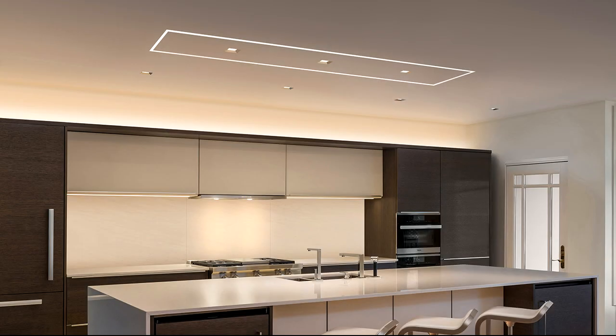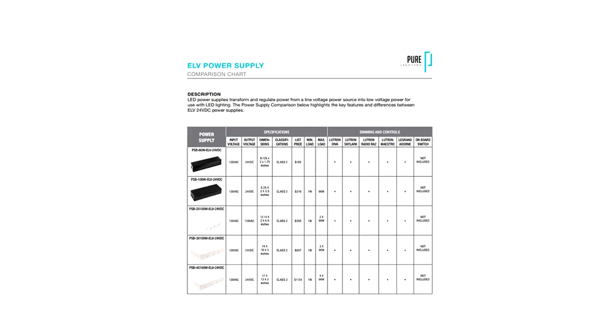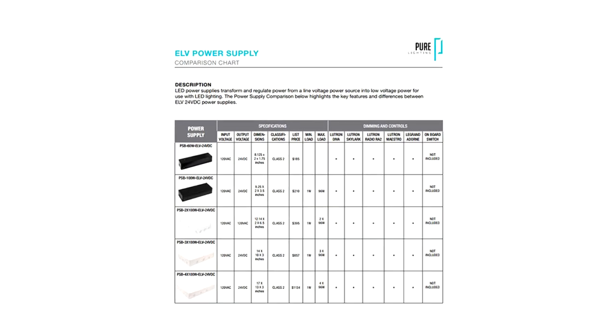To order a TrueQuad configuration, simply provide the desired wattage, color temperature, and dimensions in inches. Select the power supply technology that fits your dimming or power requirements.